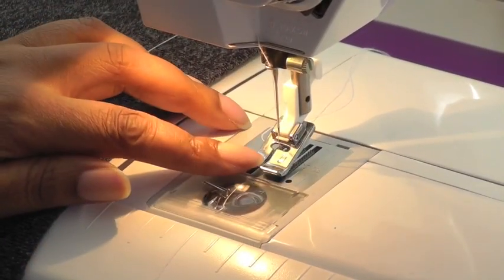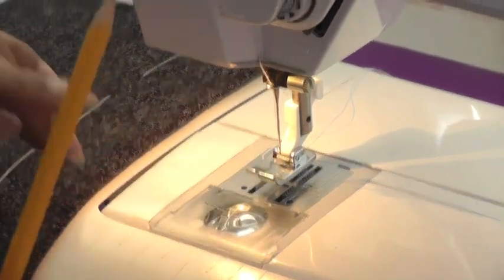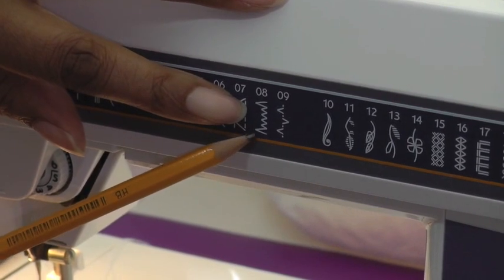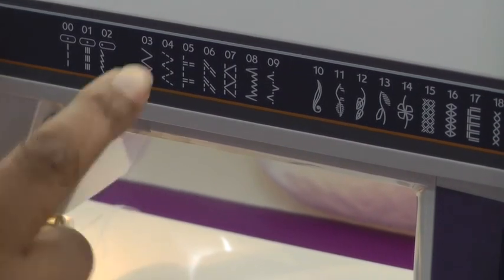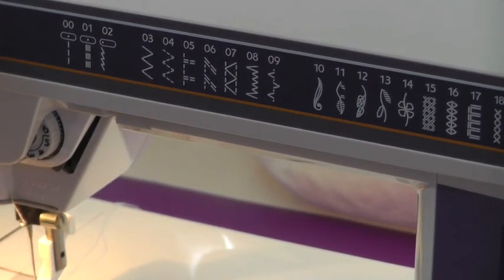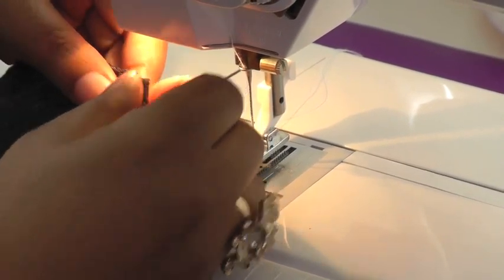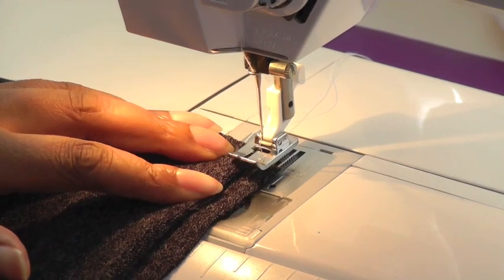I've now attached my blind hemming foot, and when you've got the blind hemming foot you need the blind hem stitch — this is a zig-zag stitch. The next thing you need to think about, and this all depends on the fabric you're using, is the tension, your stitch length and your stitch width, so do practice.